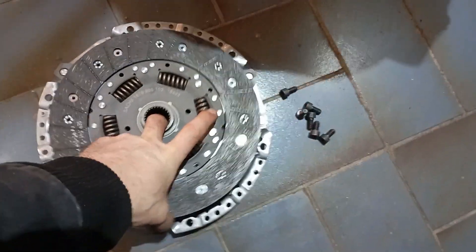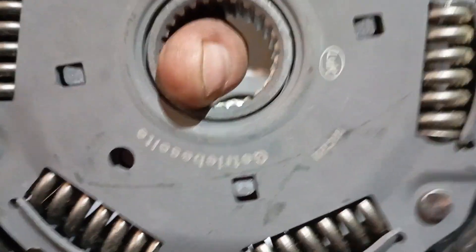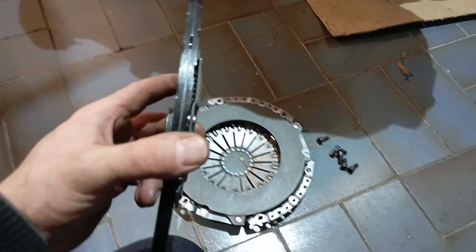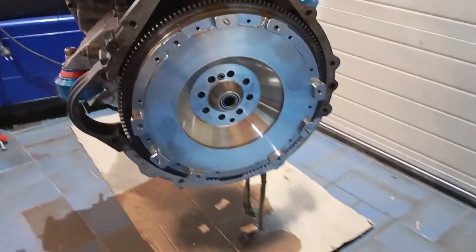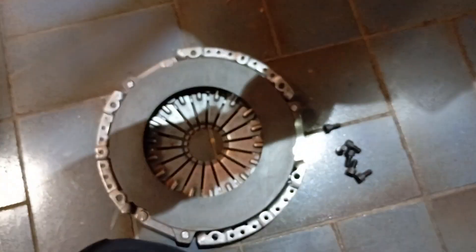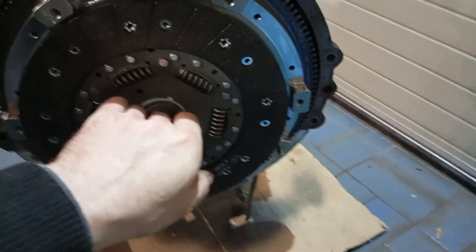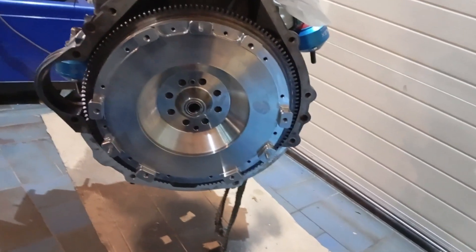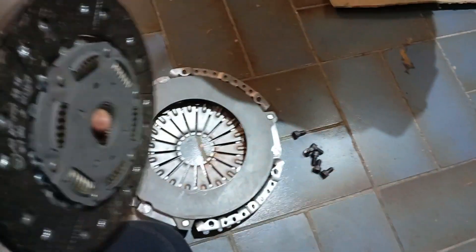Just to demonstrate the assembly process: there's one special thing — this clutch plate, the sprung one, needs to be placed the other way around. The side where the spring carrier comes out normally needs to face towards the gearbox, but the flywheel is designed so you can place it the other way around, which helps with the space between the pressure plate and the clutch plate. So take that into account — place it the other way around. It's the same with the other ones; it's just designed like this so we can use the flat pressure plate.